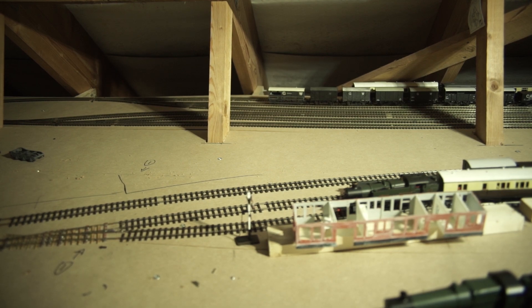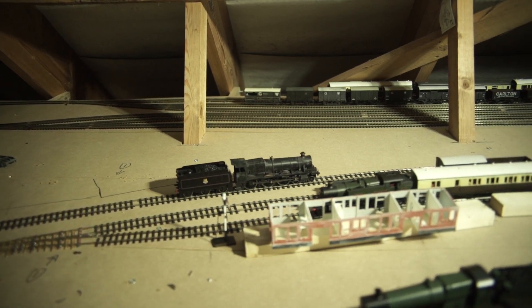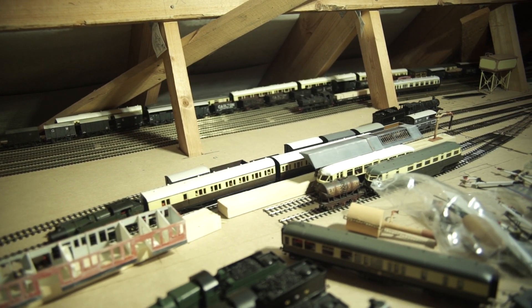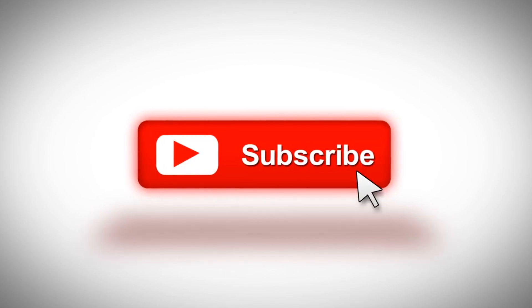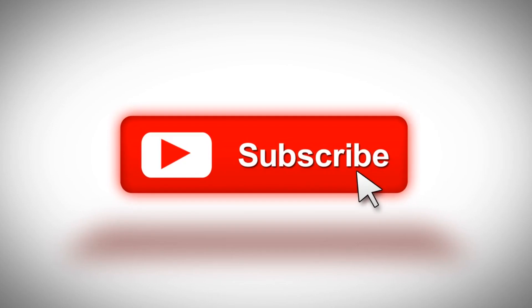Thank you very much for watching — as always, like and subscribe, it means a lot. In the future I will be doing a complete overhaul of this modified hull so keep an eye out for that. I've also been practising on brass coaches, so hopefully the latest instalment of building a kit should be out within the next few months. I would say soon but I've got really bad at my filming schedule, so it will be out when it's out. Thank you very much for watching, see you next time.